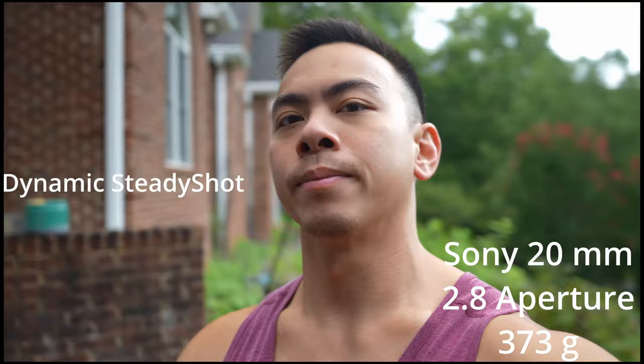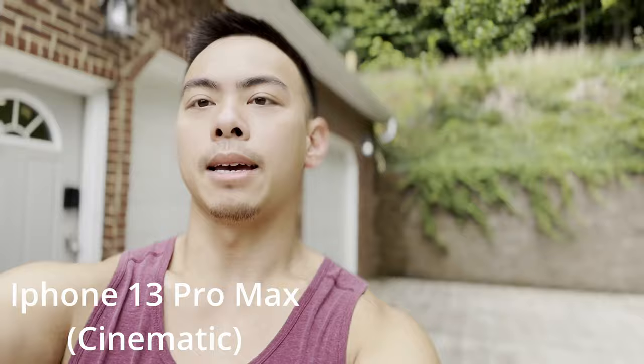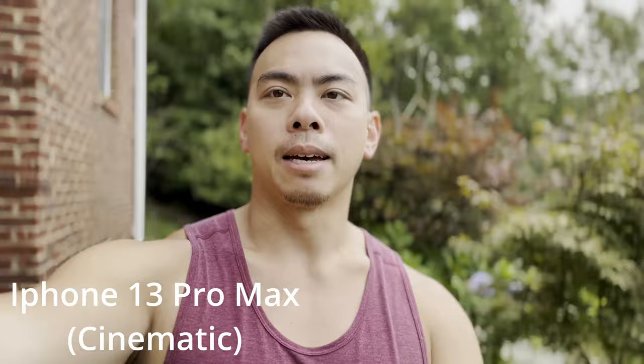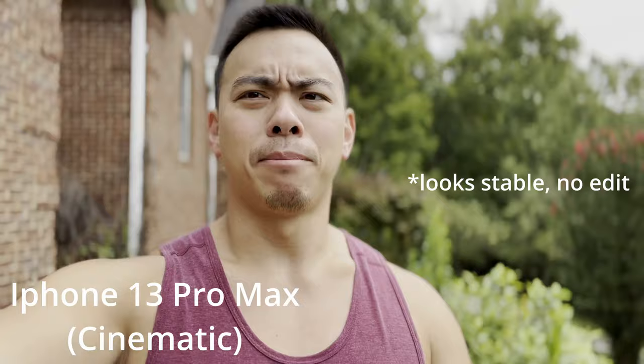This is for shits and giggles — I have my iPhone 13 Pro Max. See how stable this footage is walking the same territory. It's punched in quite a bit, it feels really shaky and wobbly just holding it like this — probably not the best. But it's got really good aperture in cinematic mode.